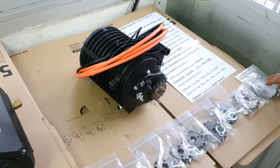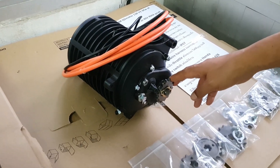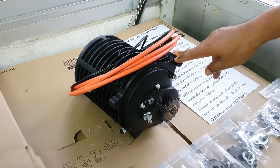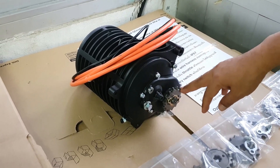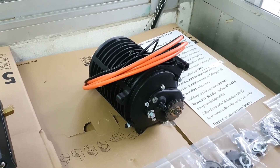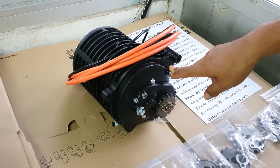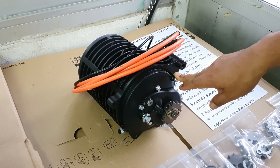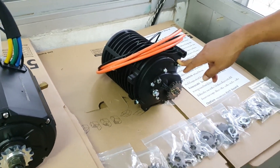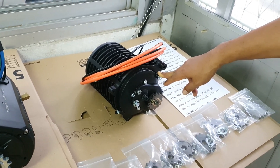We introduce the PMSM QS Motor 138 version 3 (V3). It offers three or four kilowatts depending on controller usage, features an internal gear high-speed design, and can be equipped with electric motorcycles, dirt bikes, electric big bikes, and electric off-road bikes. The new V3 has a special internal gear and, when used with our controller Sine Wave 400A, output torque can reach 120 Newton meters.